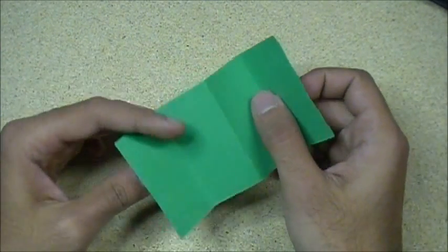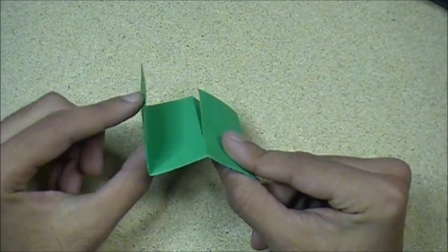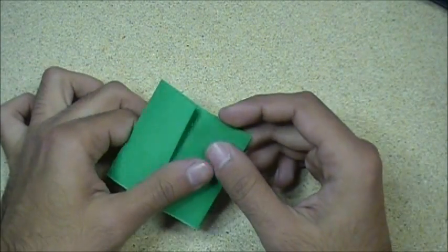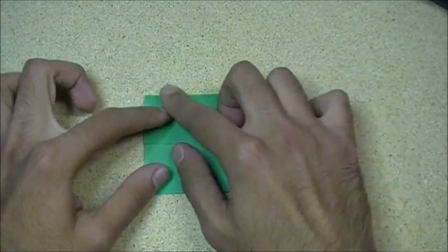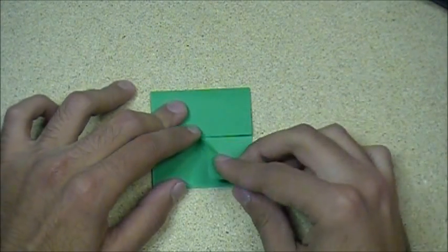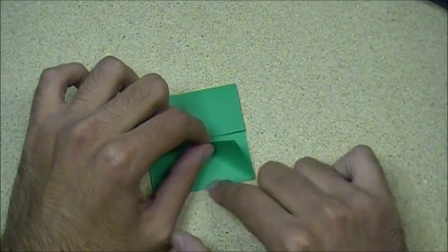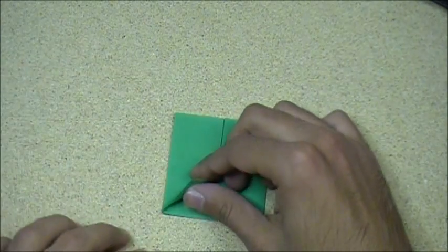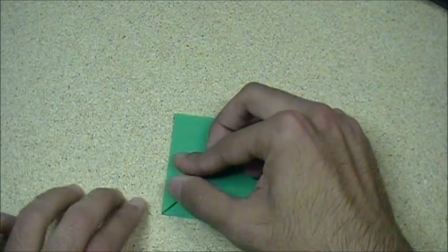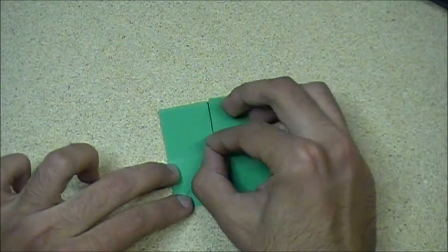Now what you want to do is close this section like that, and close this section like that. So now you've got this, with the flaps like that. Turn it sideways, and you have it like that. What you want to do is fold this side so it's right up against that side — like that. That corner is folded to midway, right there.